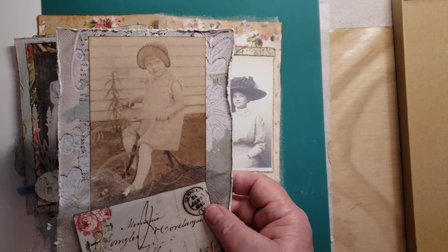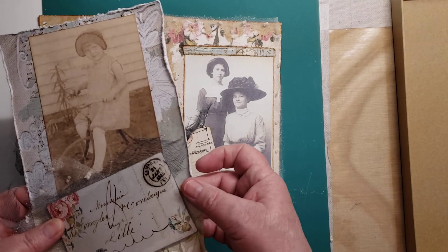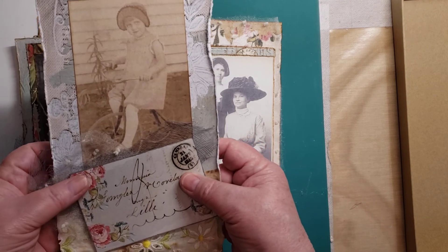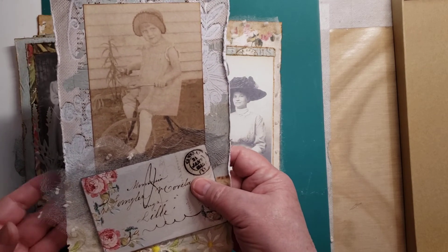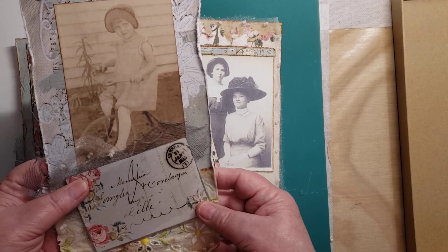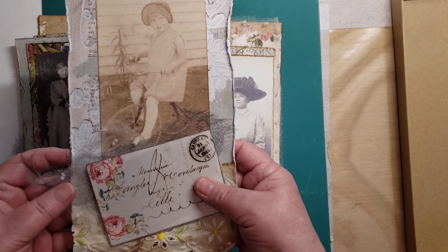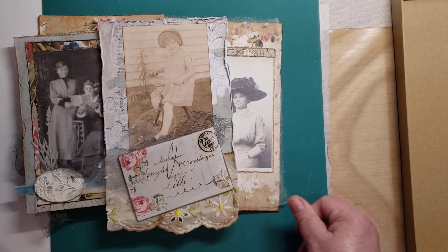I added some eyelet lace trim on the bottom. And since she's on the road and going someplace, I put a postcard on there — this is part of the digitals. I've got a little piece of the cheesecloth and the dotted Swiss on there to add some interest.